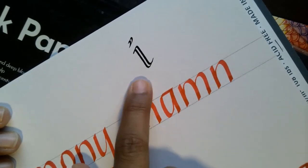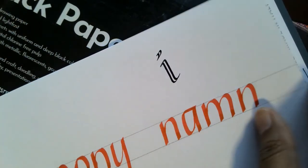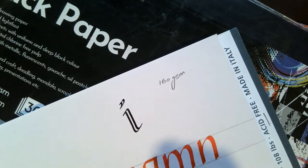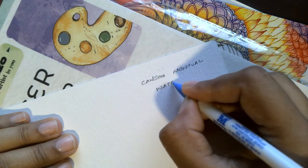Let's try writing on the mixed media paper using the same calligraphy pen. Because of the rough texture, it gives a little bit of resistance to the writing, but it doesn't feather and will not bleed through the paper because of the thickness.